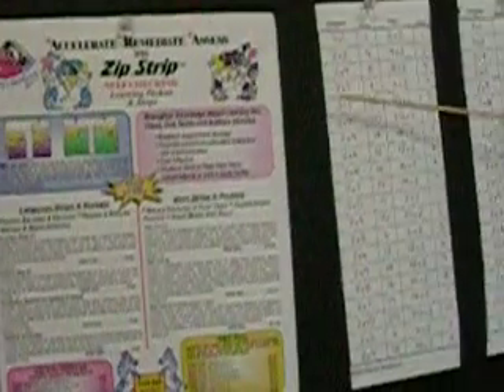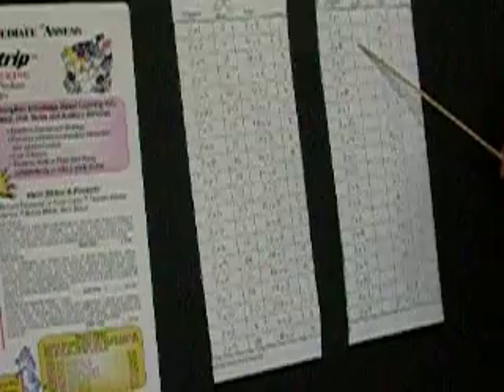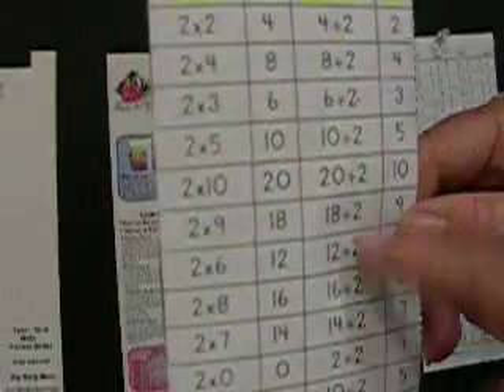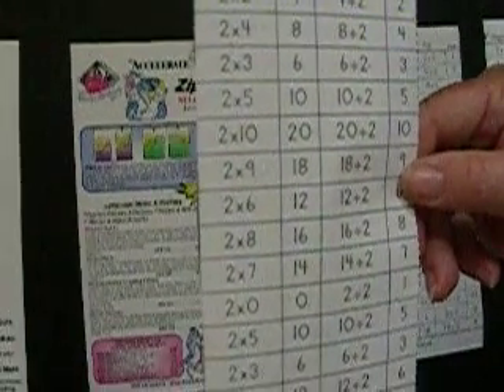Cut the page in half and trim both sides. Put aside the written assessment for now. You'll notice that the zip strips include both multiplication and division — in fact, it's the inverse function. So 2 times 1 is 2, and 2 divided by 2 equals 1. There are 20 equations for multiplication and 20 equations for division, which is the equivalent of 40 flashcards.